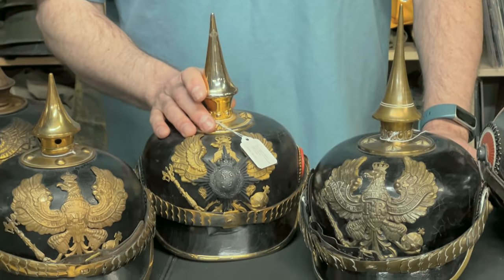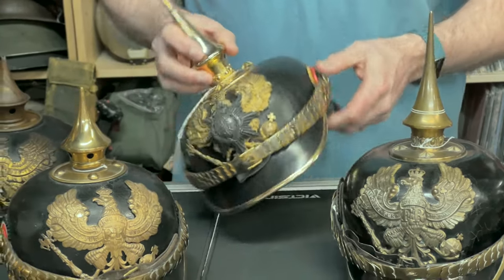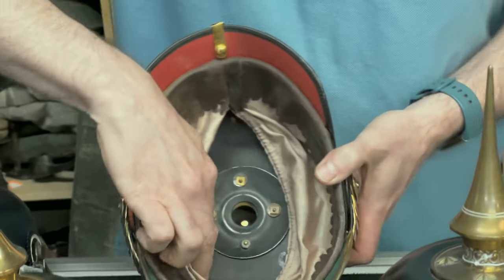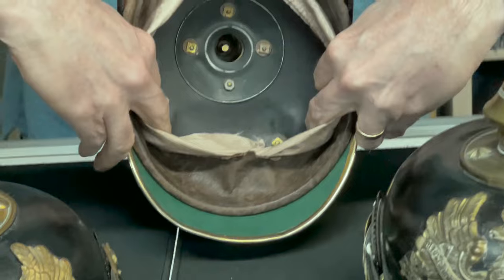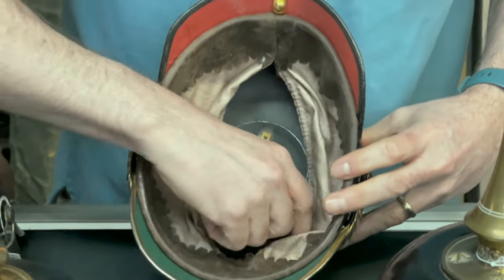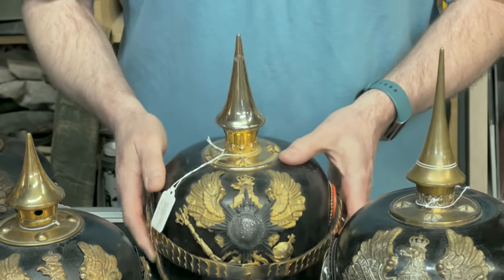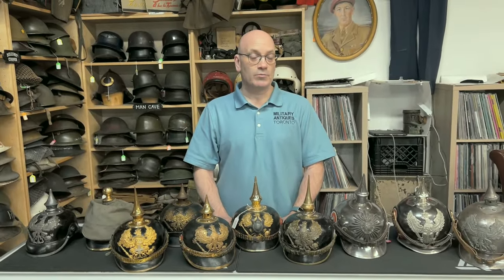So why is this fake? The crown's wrong for starters. The leather on the chin scales has been totally redone on the back, the liner is totally redone and not proper, and you can see extra material even. The cockades are not right at all. The plate is not right — someone's added it on top. It's artificially aged in my opinion. I've left it on my website purposely so that people can see the difference. Please be careful what you buy and who you buy it from. Make sure it's original and that they have a return policy.